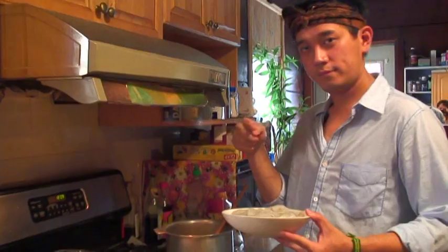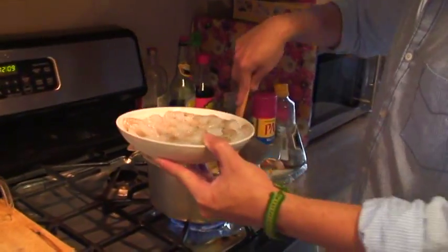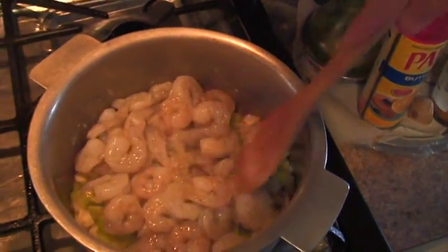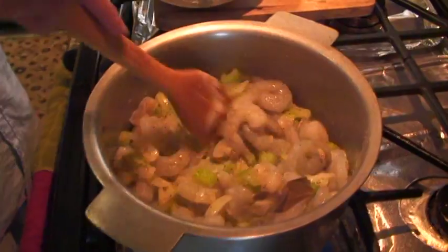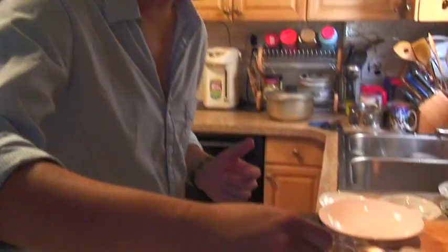Next, put the shrimp — one pound of shrimp inside the pot. I forgot to tell you before: you also need two cups of water, so pour that into the pot as well.